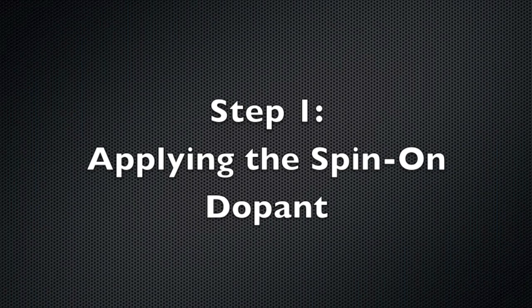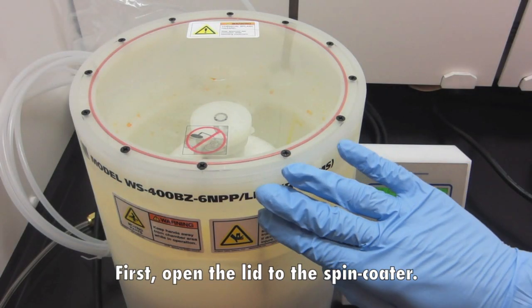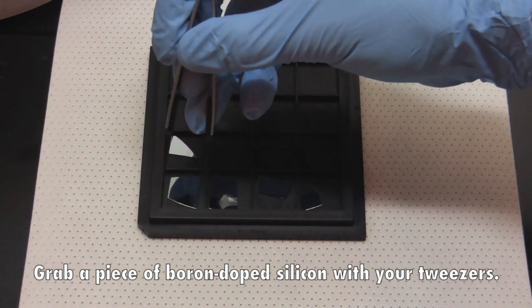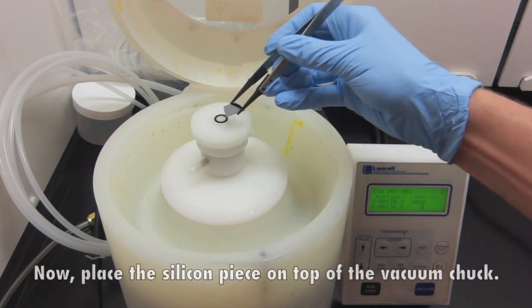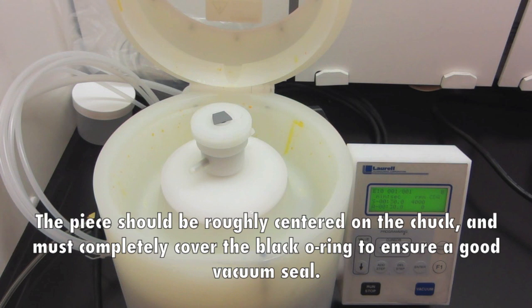Step 1: applying the spin-on dopant. This portion of the lab requires a spin-coater and a hotplate, and should be performed in a fume hood. First, open the lid to the spin-coater. You will see a black o-ring on a vacuum chuck that will hold your sample as it spins. Grab a piece of boron-doped silicon with your tweezers and place the silicon piece on top of the vacuum chuck. The piece should be roughly centered on the chuck and must completely cover the black o-ring to ensure a good vacuum seal.